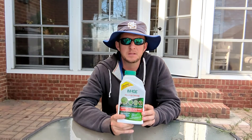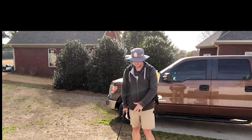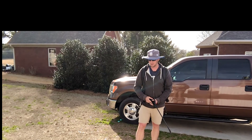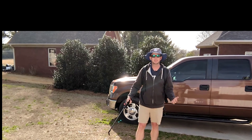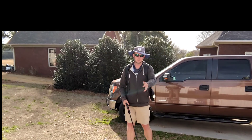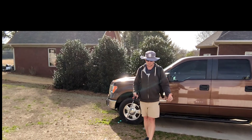Let's go around to the side yard and take a look at how we're going to put this out. As you can see here at my feet, we've got a little patch of poa that has popped up in the yard. This is a high-traffic area — where the camera is sitting is actually where my trash can sits, so the trash can gets rolled back and forth right here. I'm not all that surprised to see a little bit of poa pop up here.